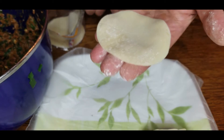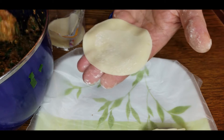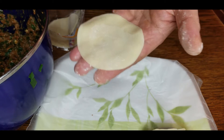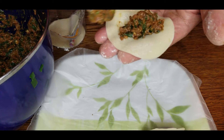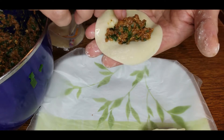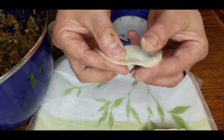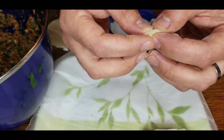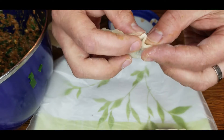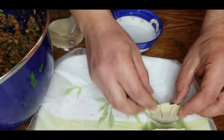Now we need to take our wrapper and make a half smiley face — basically a half circle of water around the edge for it to seal. Take about half a teaspoon to a teaspoon of the mixture and place it in the center. Bring the bottom of the wrapper up to the top, then work your way around the edges like a ravioli — pinch and close, pinch and close, pinch pull close. It ends up looking just like a little purse.